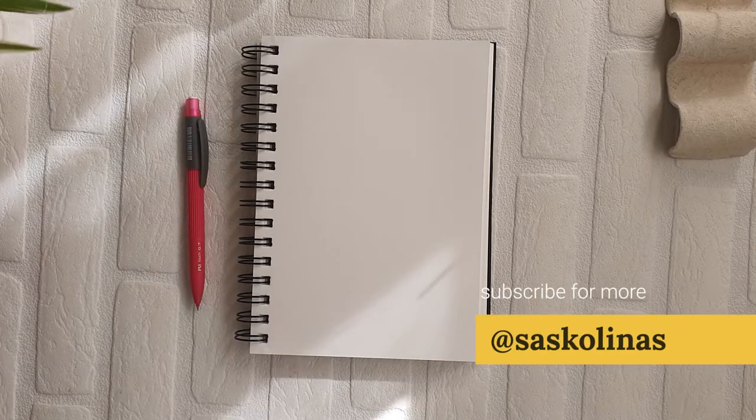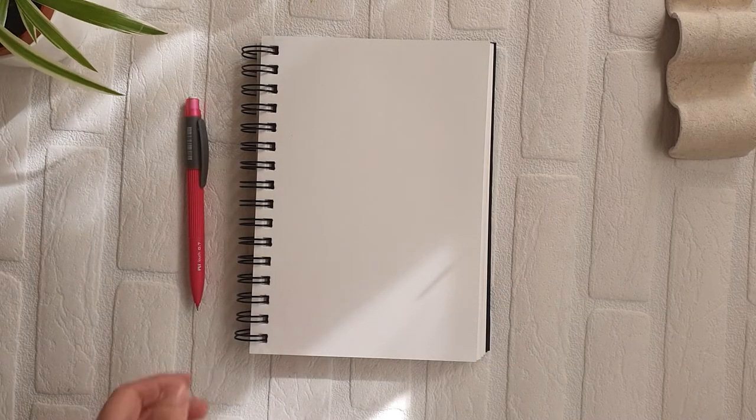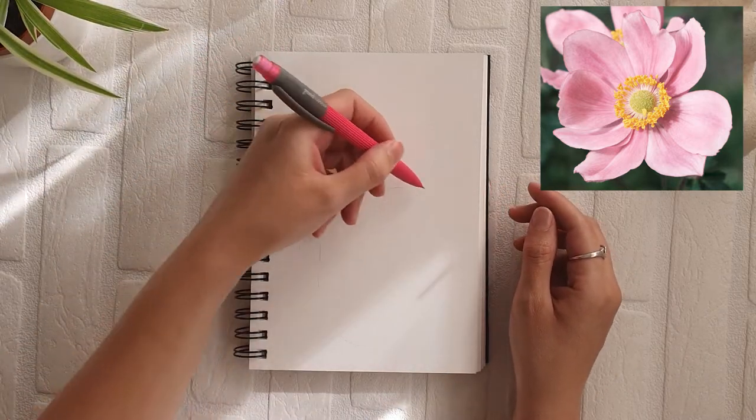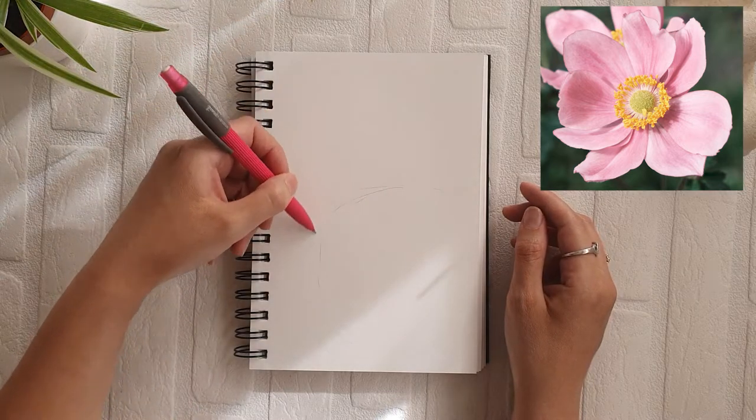Hello everyone and welcome back! If you're new here, hi! I'm Saskalinas and today we are going to draw some anemone flowers, which are my favorite. So grab your pen and paper and let's start drawing.